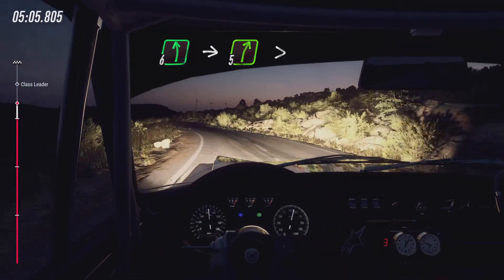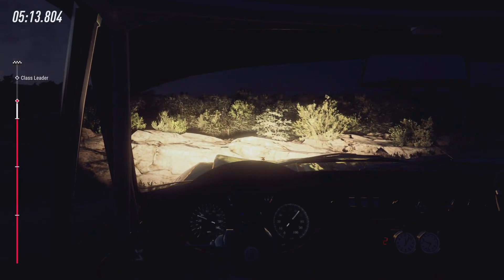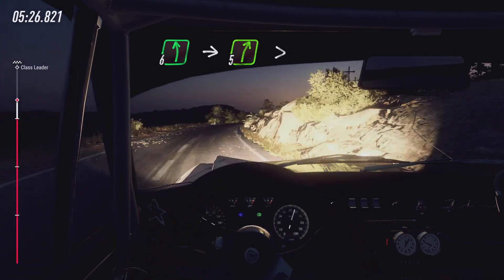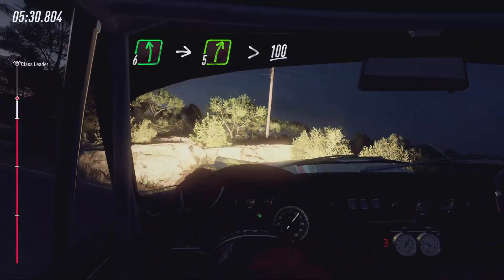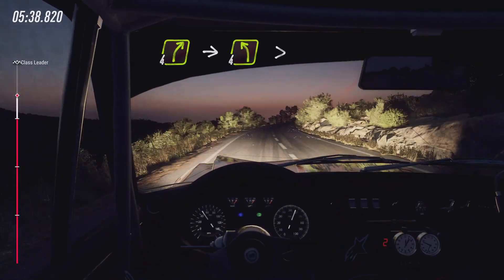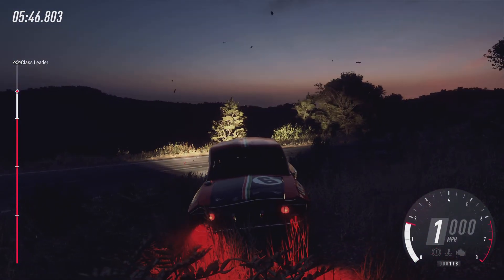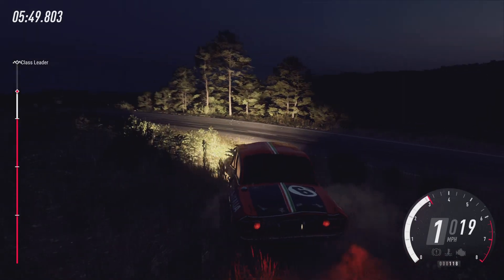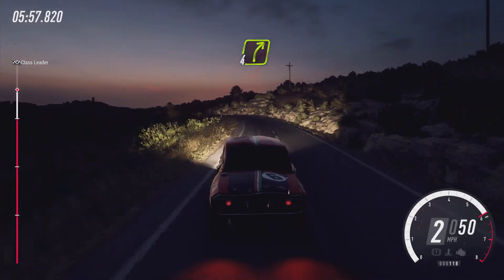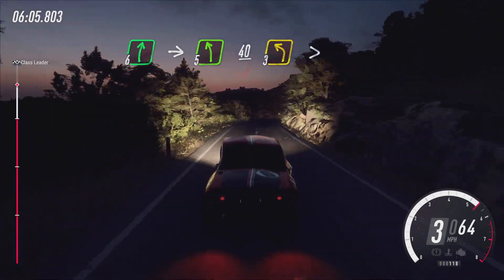Six left into five right extra long tightens, 100. Four right into four left long tightens. Four right, 80. Flat right of a crest into five left, 40. Three left tightens.